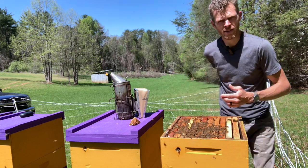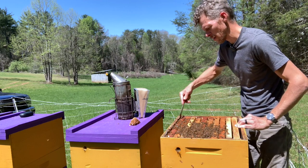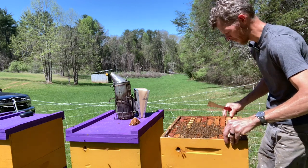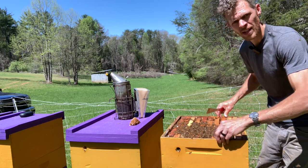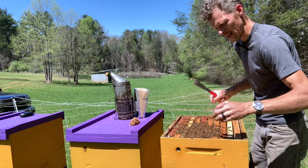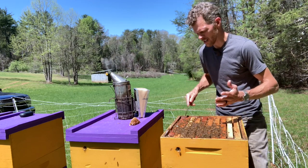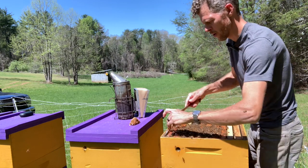This is a very similar method to using those green frames you see in the catalogs that are specifically made for the queen to lay drone eggs in — then you remove it at a specific stage in the drone bee development, stick it in the freezer, and it kills all the drones as well as all the mites that are in that. But in this way I'm able to collect valuable beeswax in the process, which you can't do with those green drone varroa control frames.